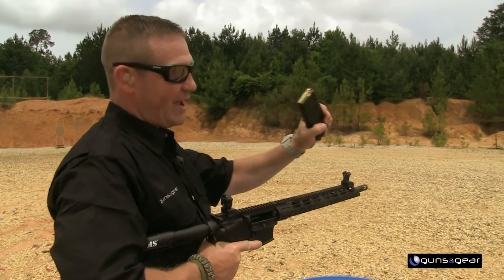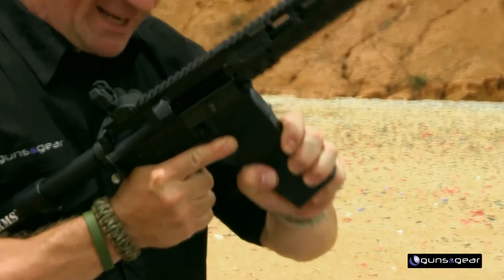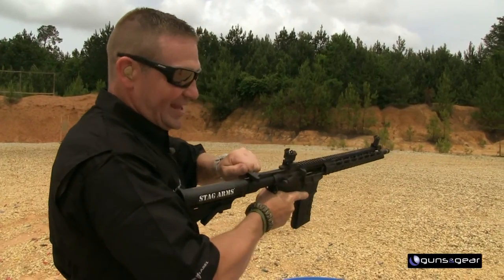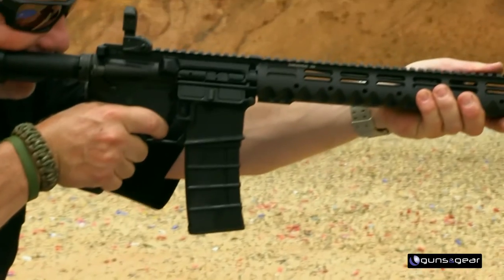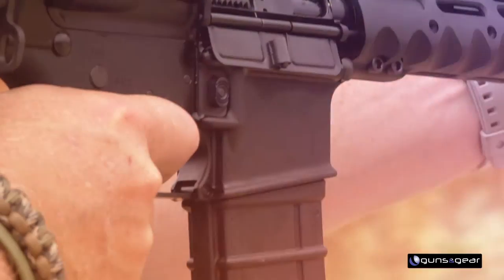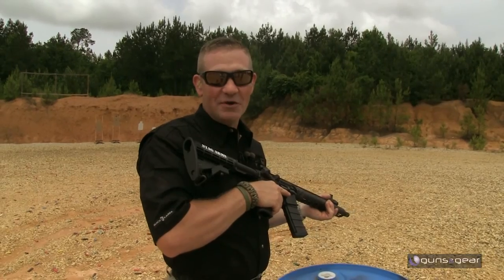I make sure I get a pinky underneath the magazine — I call this the beer can grip or gorilla grip. What I do is seat, tug, seat, tug, so I know it's not going to fall out. Then when I load it, I use the charging handle, because from there I'm ready to fire. The magazine's not falling out of this one.